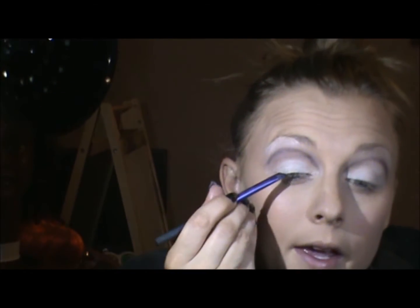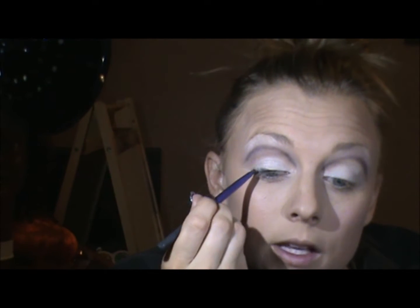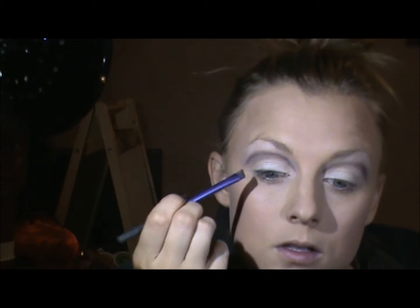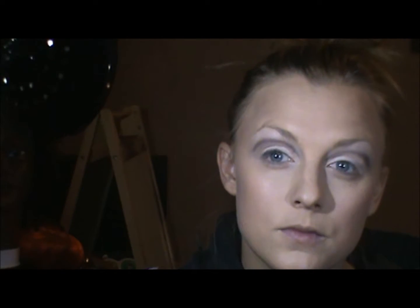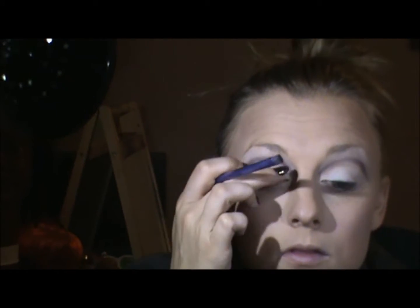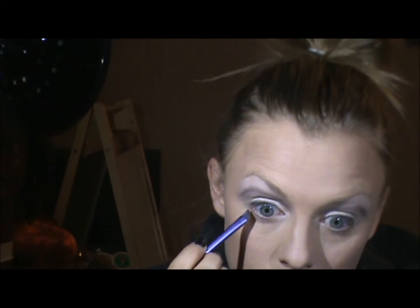Now on the lash line, I'm going to go in with a black shadow. This is Zero from Urban Decay and I'm going to just push that through the lash line. Same thing on the other side, and under the bottom lashes.